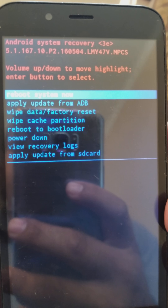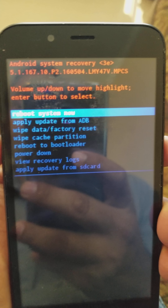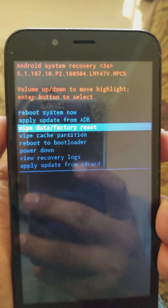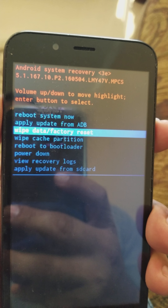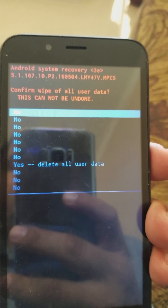It's going to bring you to the recovery menu or the reset menu. Use the volume down button to go down to 'Wipe Factory Reset.' Select the wipe factory reset and then press the power button.